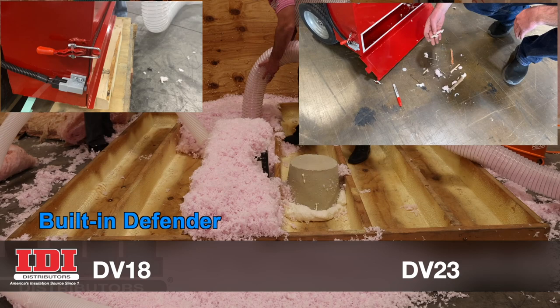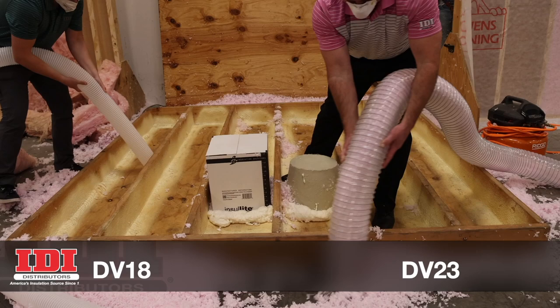The DV23 package has everything you need, including 150 feet of six-inch hose, 50 feet of four-inch hose, and all the connectors.